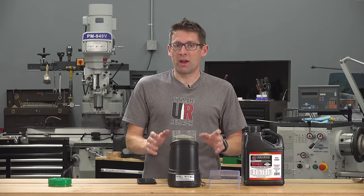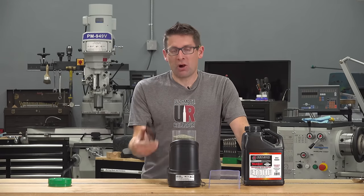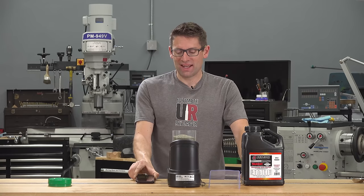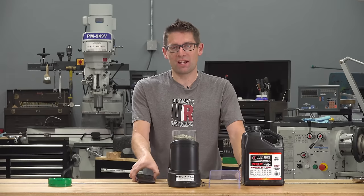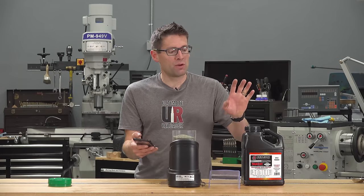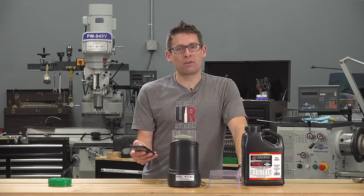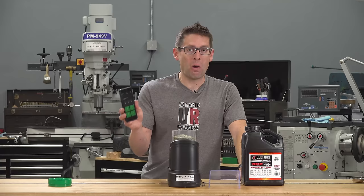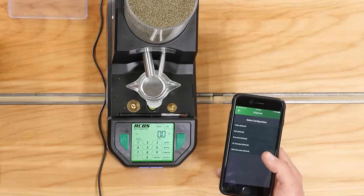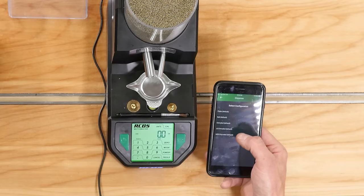Another selling point of the RCBS Matchmaster is that it has Bluetooth Low Energy built in onboard. RCBS is releasing an app — the pre-release beta version is called RCBS Matchmaster. Not only does it enable you to monitor and control the scale, but it has a load log where you can store load data. There are those powder settings — once you run your own powder through the Matchmaster, you can take all the configuration settings and preserve them via the app, then quickly reselect them the next time you load.